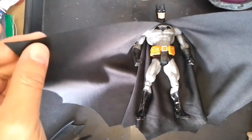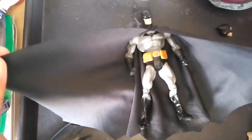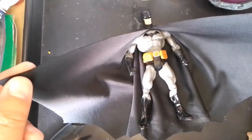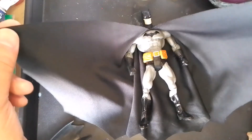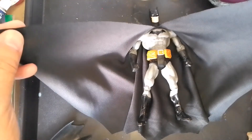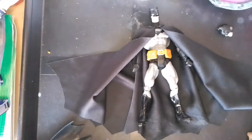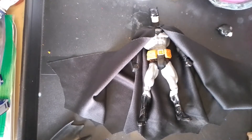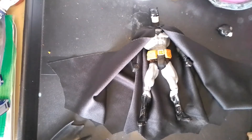I'm still not into doing wired capes, although that's probably the next step for me. On this figure in particular I think it would really benefit from having a wired cape.